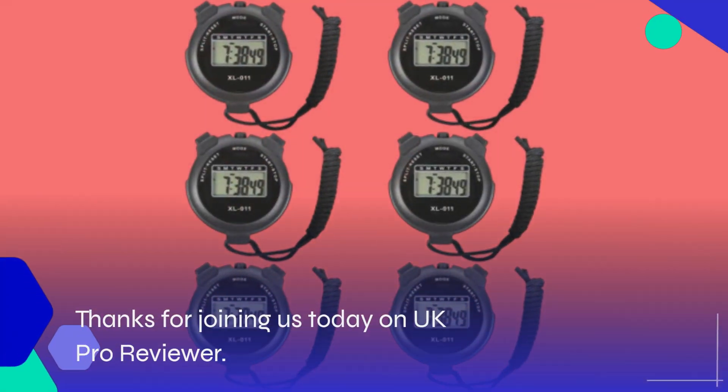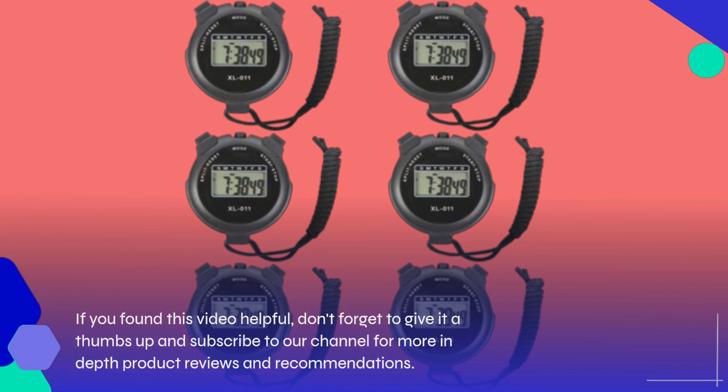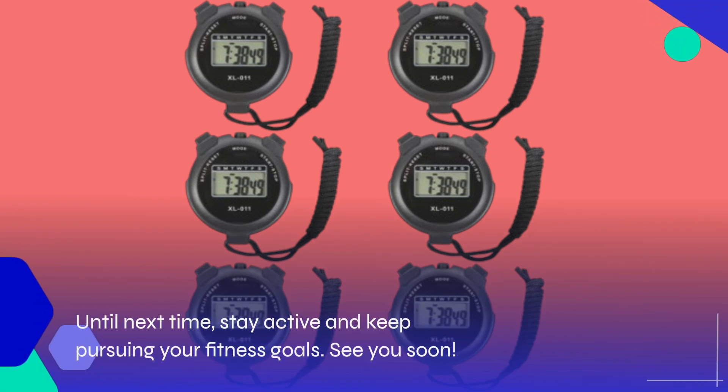Thanks for joining us today on UK Pro Reviewer. If you found this video helpful, don't forget to give it a thumbs up and subscribe to our channel for more in-depth product reviews and recommendations. Until next time, stay active and keep pursuing your fitness goals. See you soon!